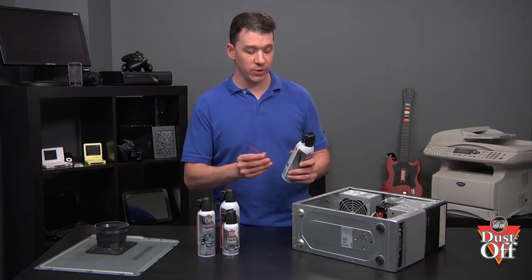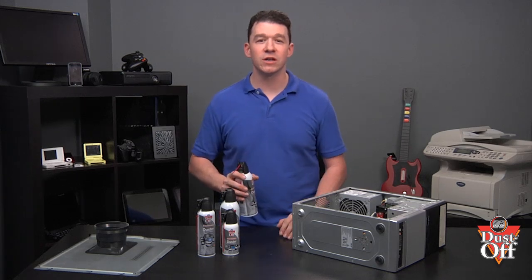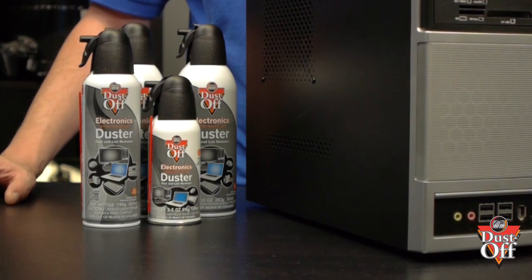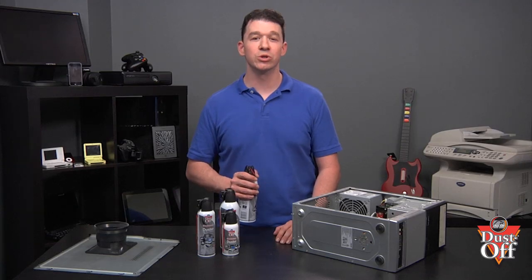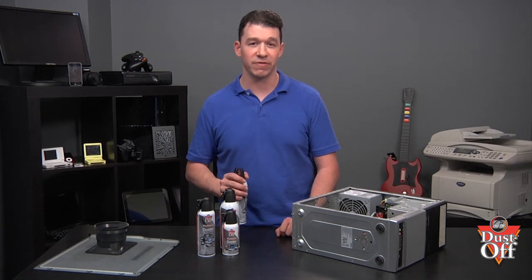First, insert the extension tube into the nozzle. We will be removing the dust with a duster. You may want to have multiple dusters available, depending on how dirty the inside of your computer has become. Dusters will lose their charge, and having a few by your side will allow you to complete the cleaning job effectively.